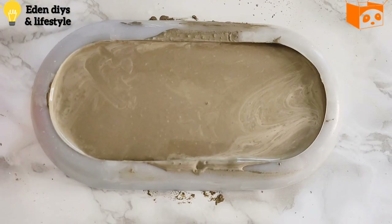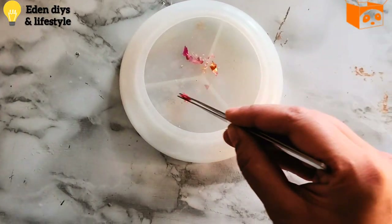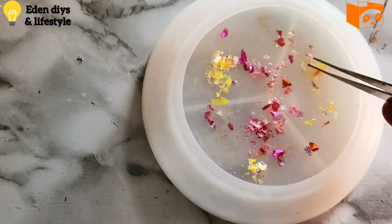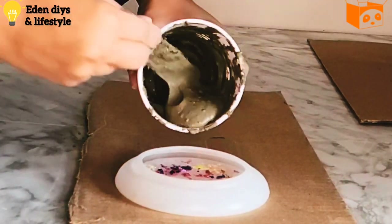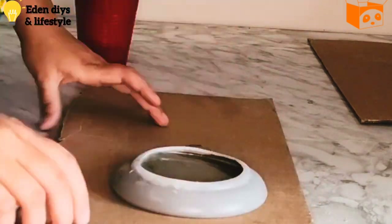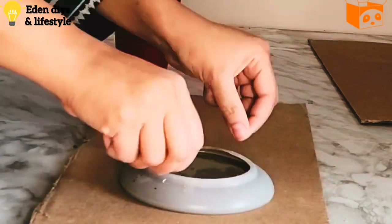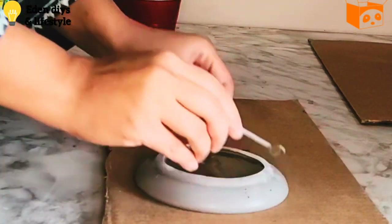We'll let it dry, and meanwhile I'm going to experiment with these sequins — adding them into the small silicone mold. These work best with lighter shade of material like jasmine-ite, resin, or even white cement. I just wanted to try it with normal cement; I'm not sure how pigmented it would be with the gray color, but let's see.